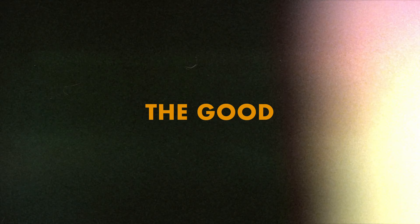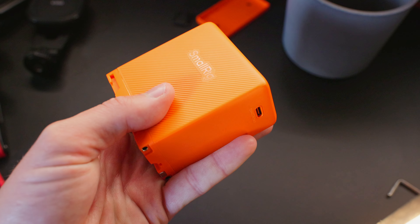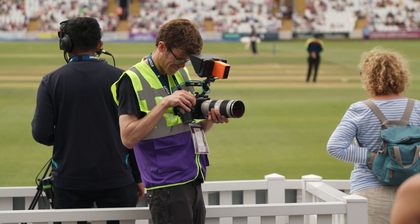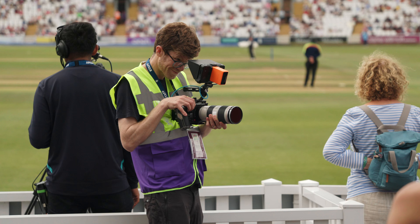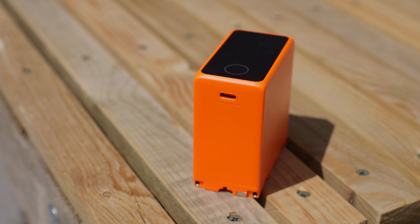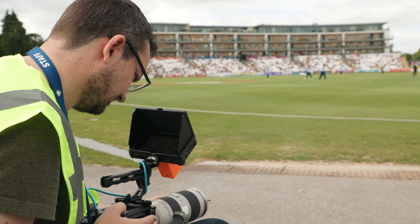First off, being a SmallRig product, it's got great build quality. I love how they've got different colours — I think it just adds a bit of fun, but also it makes it easy to spot which one is yours when you've got a million of them on a table, perhaps if you're doing a shoot with other people. They've got the orange one here, they've got green, they've got blue, and also a standard black one as well. It's really nice to have some colour choices.